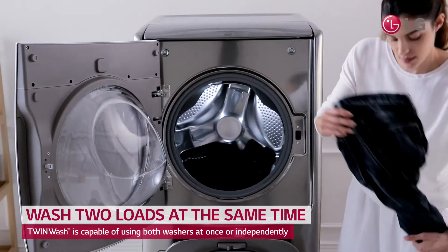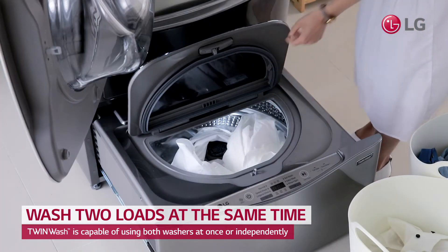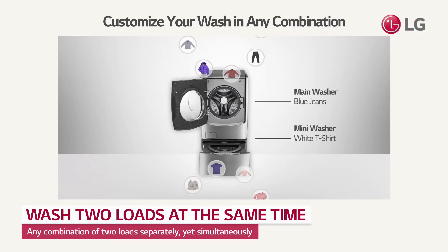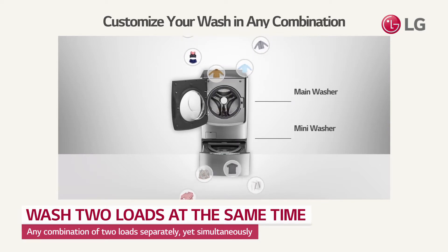Use the powerful main washer for large items, and use the separate mini washer for small loads, delicates, or anything else you need. It's able to wash different types of clothing that you felt uncomfortable to wash together at the same time.